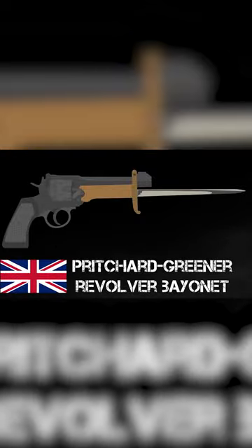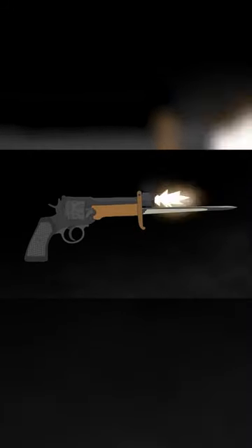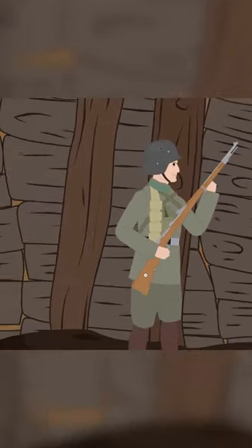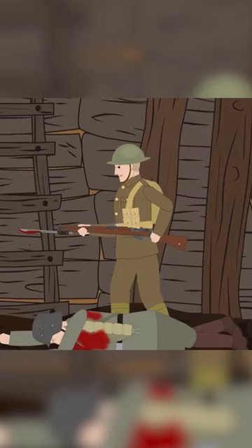The Pritchard Greener Revolver Bayonet. At first glance, this upgrade might appear awkward and unwieldy. When bayonets first appeared, they were intended to be accessories for muskets and then rifles, but unlike a rifle attachment, pistol bayonets were not so common on the battlefield.